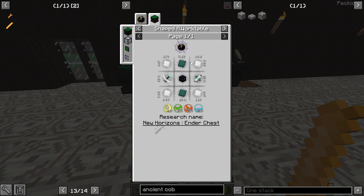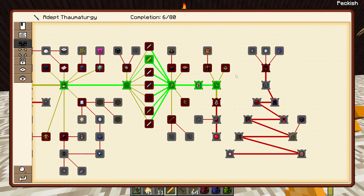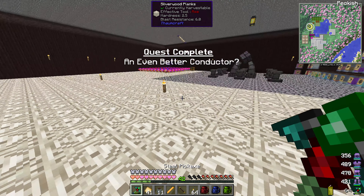Look at this stuff — IV and stuff, Nether star plates. But some of this we can't make yet. Which makes sense — that was going to be a thing. Eventually we'd hit, you know, a plateau.